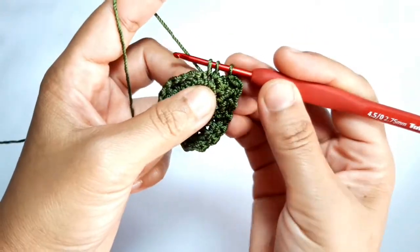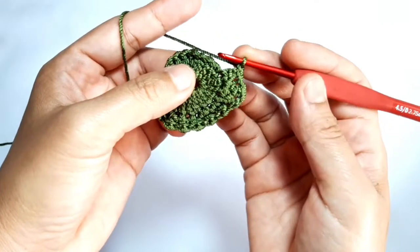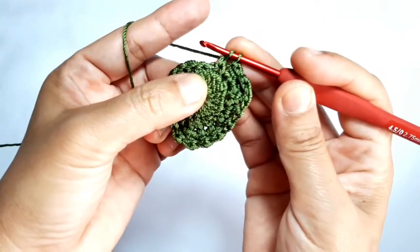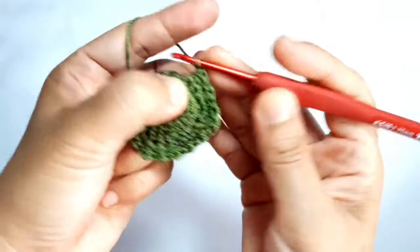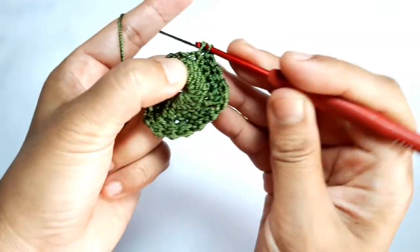Yarn over, pull it through two loops, yarn over, pull it through two last loops, and chain one. Make another butterfly stitch through the next two stitches — this is a decrease butterfly stitch. Yarn over, pull it through two loops, pull it through two last loops, chain one. Make the last decrease butterfly stitch through the next two stitches.